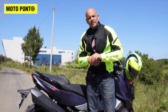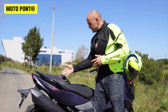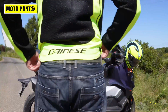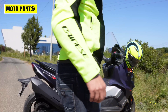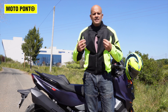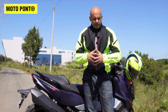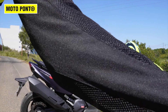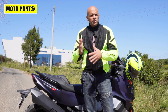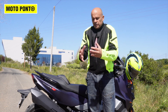Hi guys, welcome back to the channel! Today, on this beautiful hot day, I'm here to present not the motorcycle but this jacket — we are talking about the Dainese Air Chrono 2 TEX. Since it's hot, it is a summer jacket designed to be worn in the summer, because it has all these mesh panels which give it a nice airflow inside.